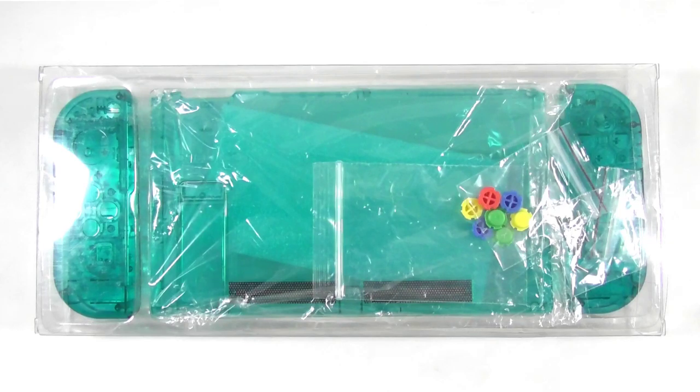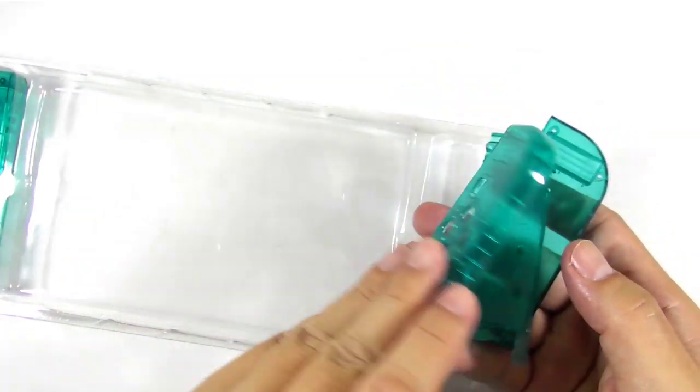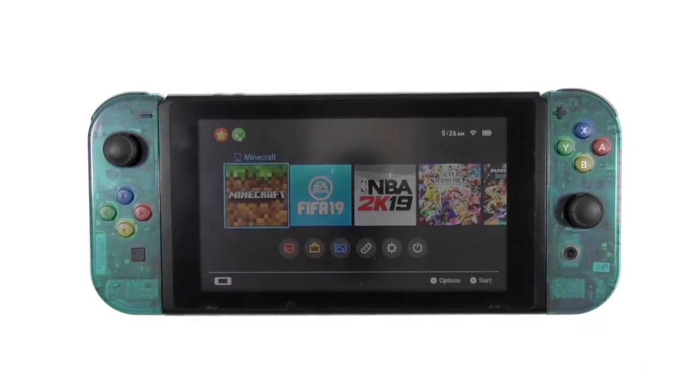There are tons of cool Nintendo Switch accessories you can buy these days, and today I will show you another replacement housing shell made by Mirian. Mirian made a good product and we will prove it one more time. So let's get started.